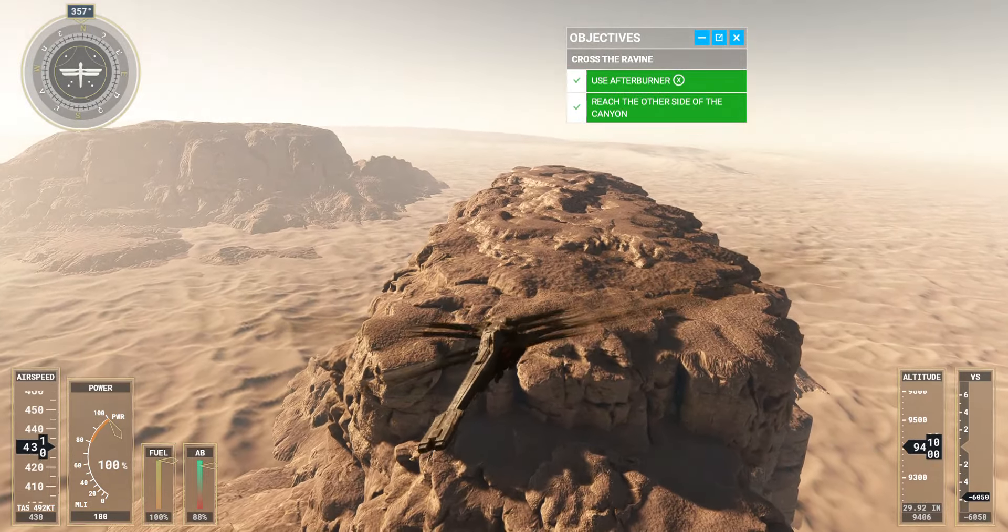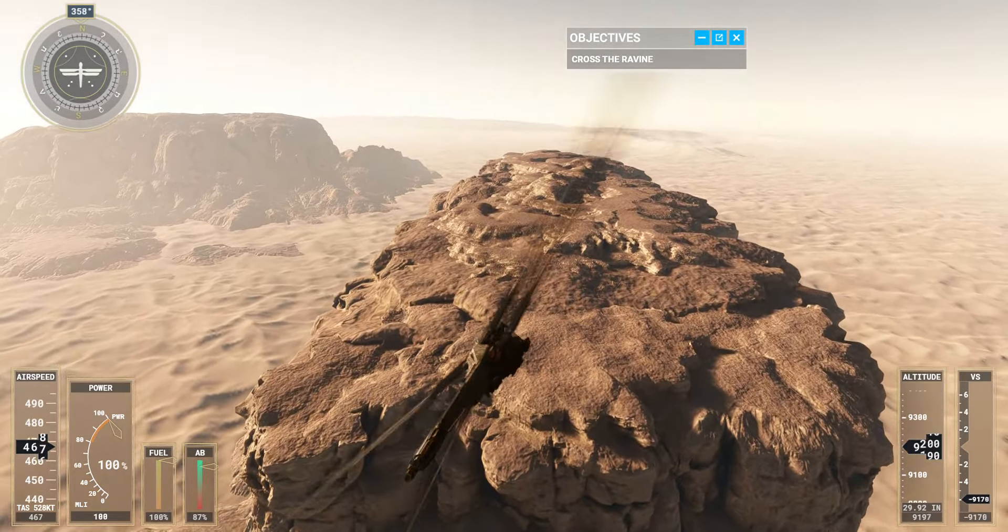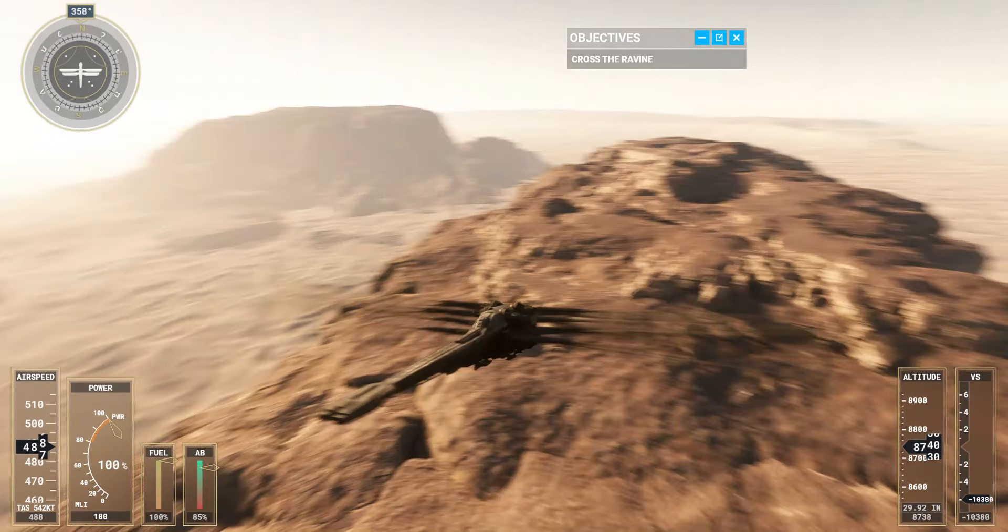Remember what you've learned any time you need to pull off a fast takeoff on Arrakis. Congratulations — that was a smooth takeoff.